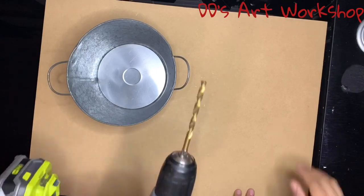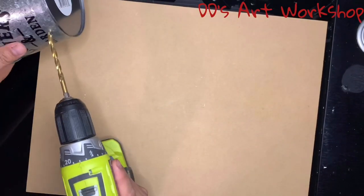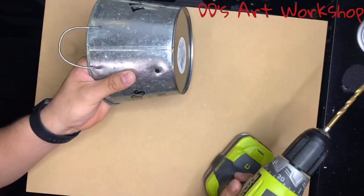First we will be drilling a small hole in the back of our bucket. We will be using a quarter inch drill bit. We want to make sure to do it in the back so that way we won't be able to see this little opening.